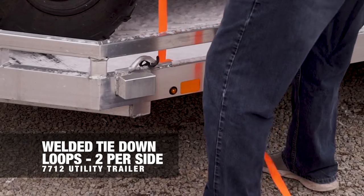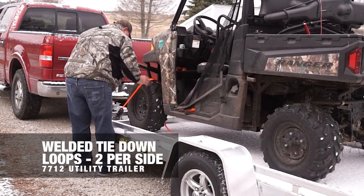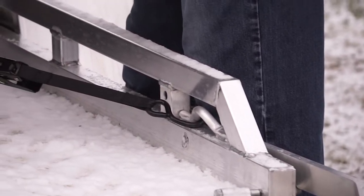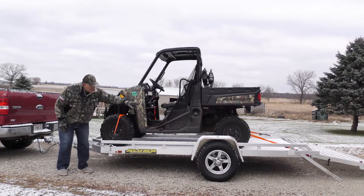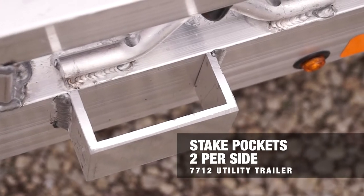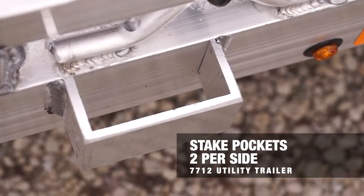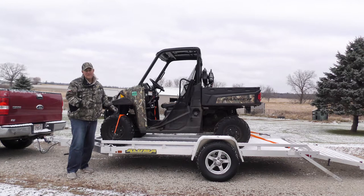Tie-down rings are welded on, two per side, so it makes it easy to strap down your product. Some of you guys want big side rails — well this trailer is capable of doing that too. On each side you've got two spots, one in the front and one in the back, where you can slip in a two by four, screw it in tight, and put your rails up.